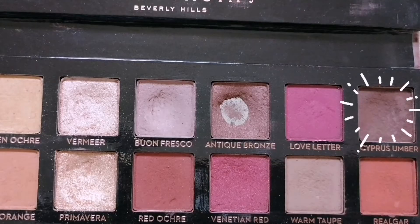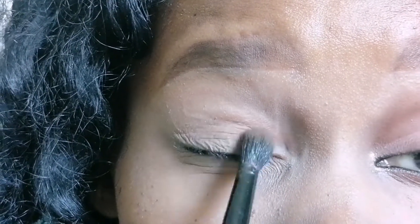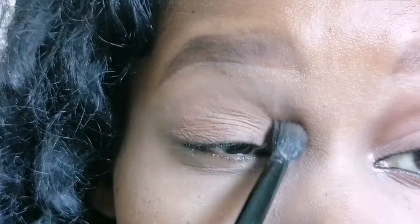I'm going to use an eyeshadow from this Anastasia Beverly Hills palette — just a sort of brown eyeshadow. If you don't have this in your palette, you could use your bronzer, just something to warm up your eye.